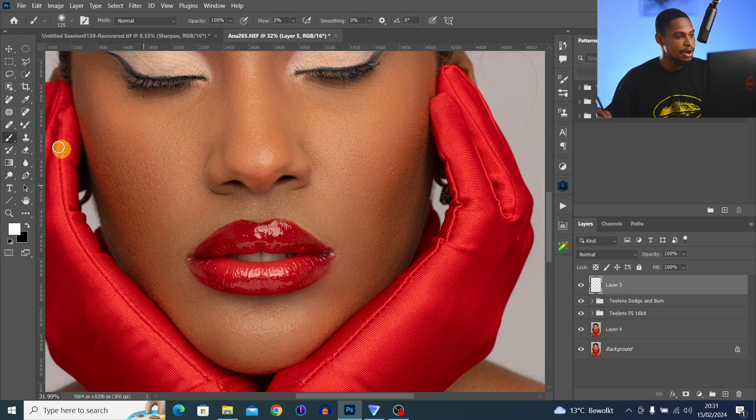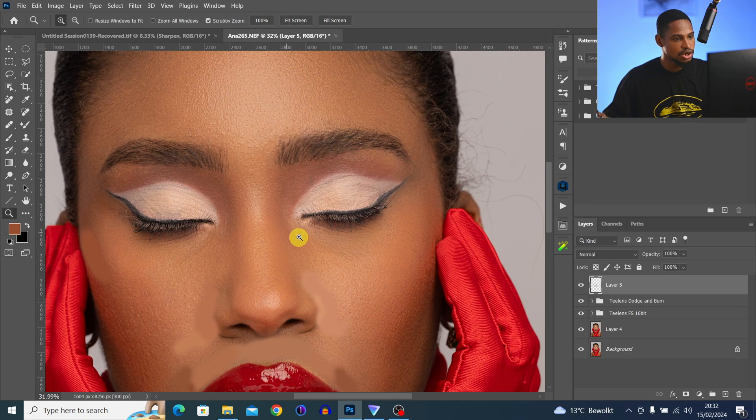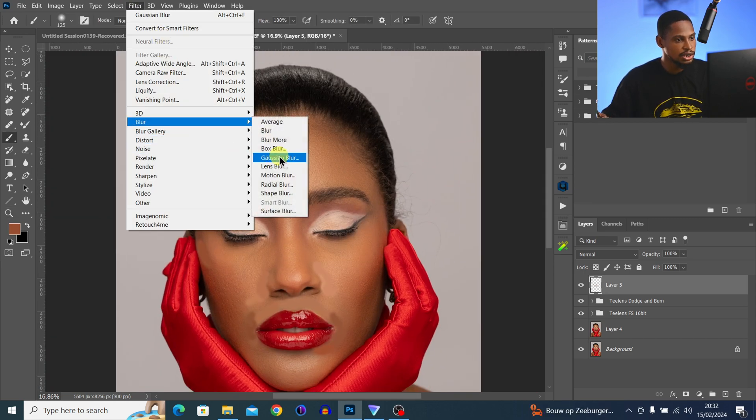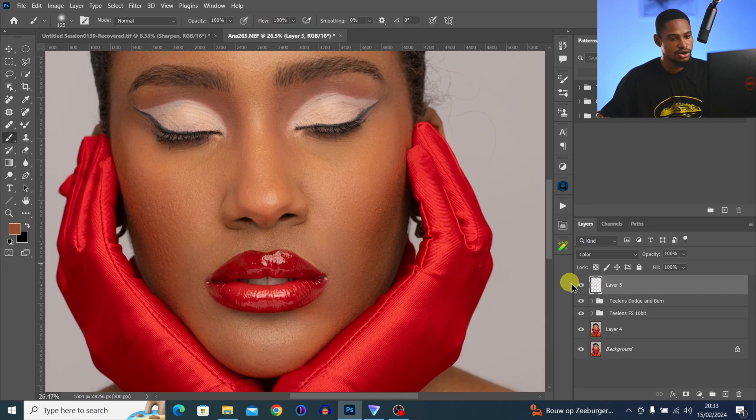To make the color look even, create a new empty layer and with your normal Brush at 100% flow, alt-sample color from the close-by area and paint it around the mouth and anywhere you want to fix color. Sample color from around the image and paint it wherever the color looks off or desaturated. Then go to Filter > Blur > Gaussian Blur and blur the layer by about 30. Change the blend mode to Color — it looks much more saturated now. Reduce opacity to taste.